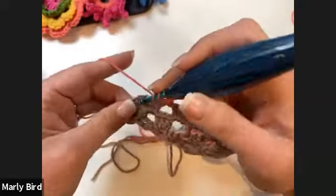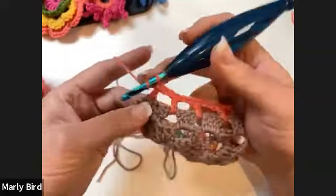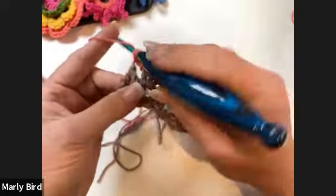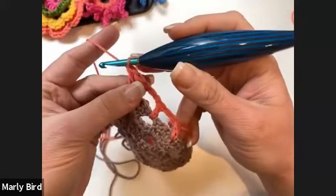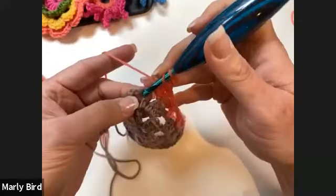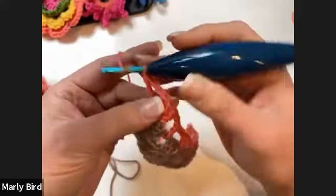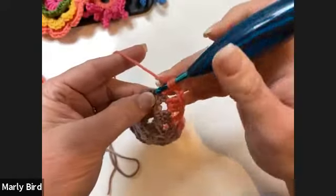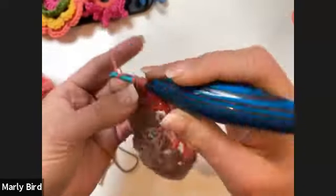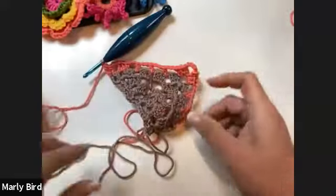Chain two, granny set into the chain two space — the bookends on this end. Then chain two, double into the last double, and treble into the fourth chain of the turning chain. That completes row five.